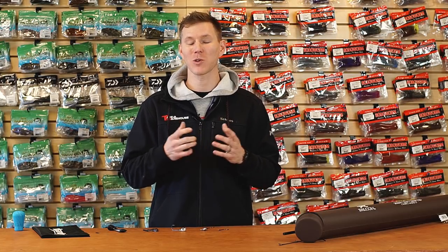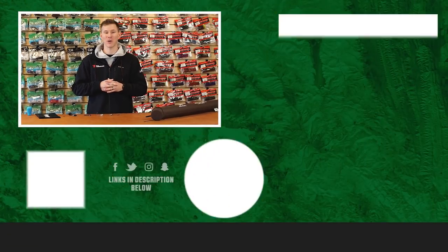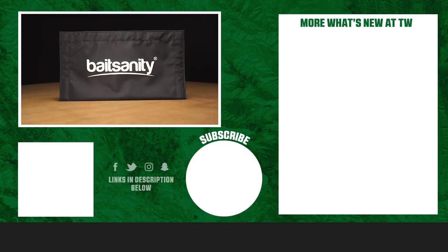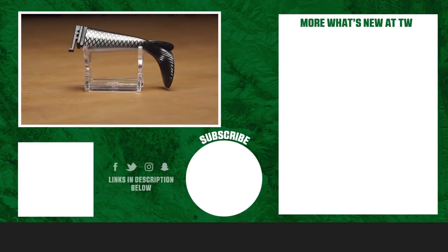Thank you so much for tuning into this week's episode of What's New at Tackle Warehouse — we appreciate it. If you'd like to learn more about these products or shop for them, click 'Shop' or the link in the description below. If you enjoyed this video, be sure to subscribe to our channel, and let us know which of these baits you're most stoked to use this season in the comments below.